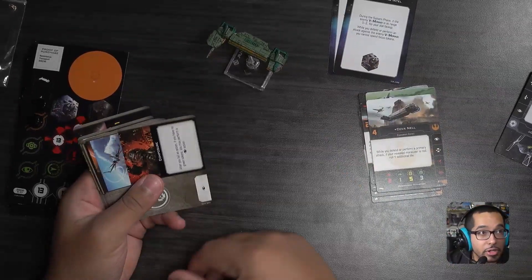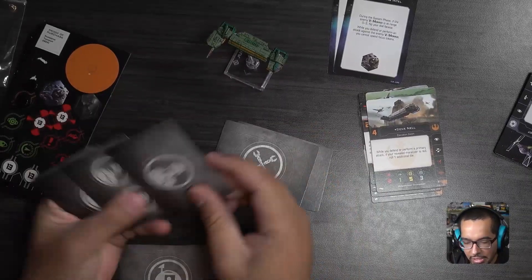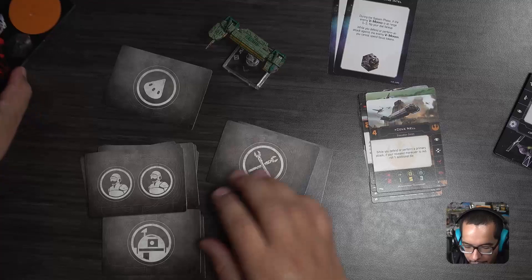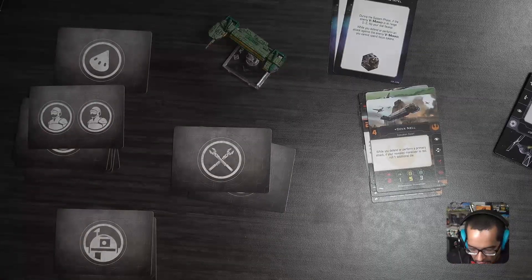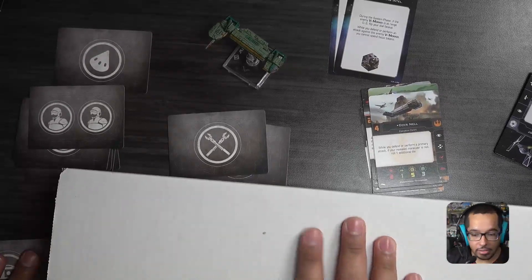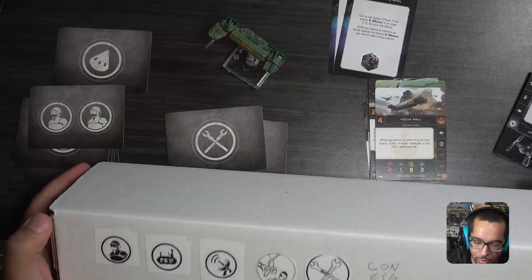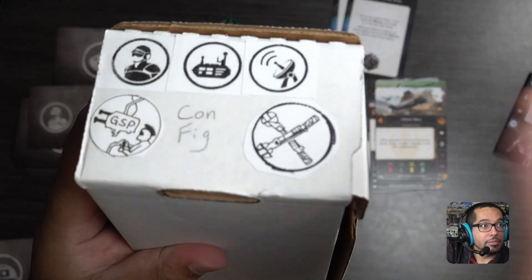We have crew, crew, crew, crew — double crew — there we go. I have boxes where I keep all my things. Here's the box that I have my crew cards in. I have it labeled with some stickers — I just printed these on label paper and slapped them on. Didn't have to be pretty, just easy for me to read. I have stickers on both sides.